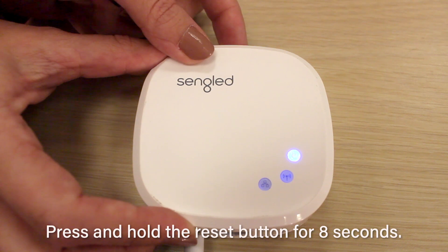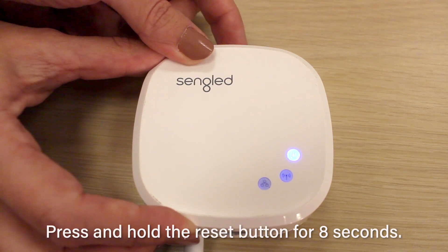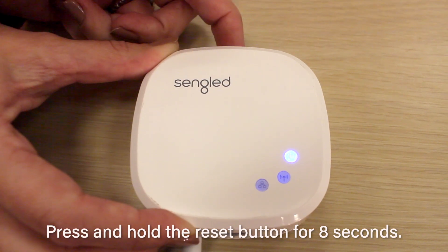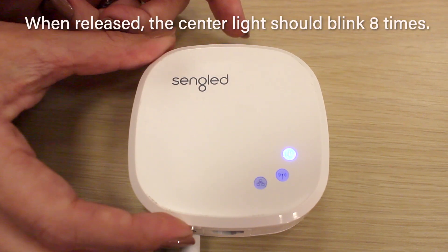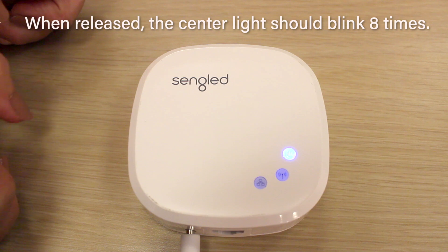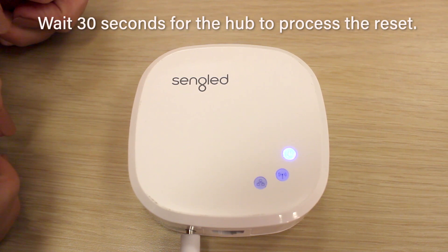Press and hold the button for 8 seconds. At the end, the center light should blink 8 times to show that the reset was complete. Put the hub down and allow it to sit for 30 seconds. Do not yet reattach the Ethernet cord.